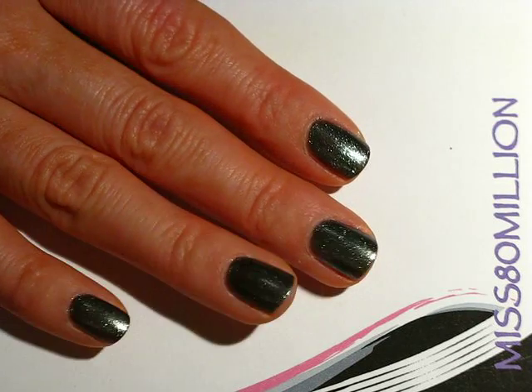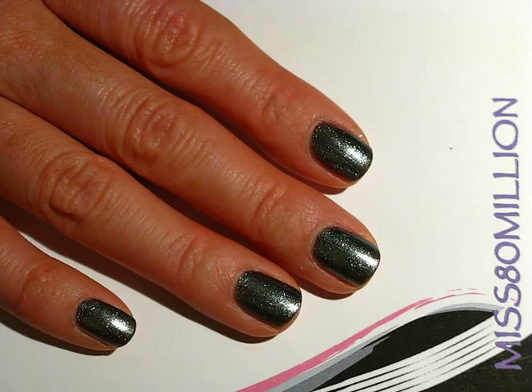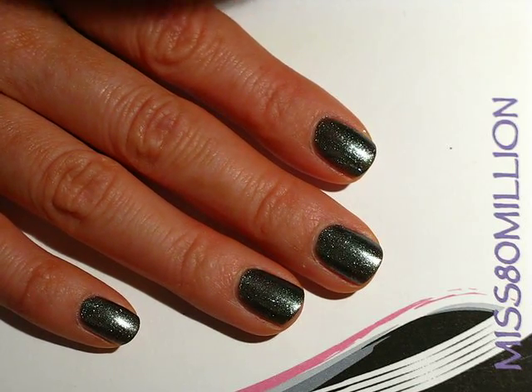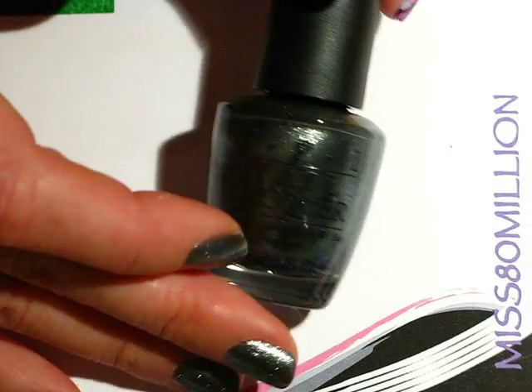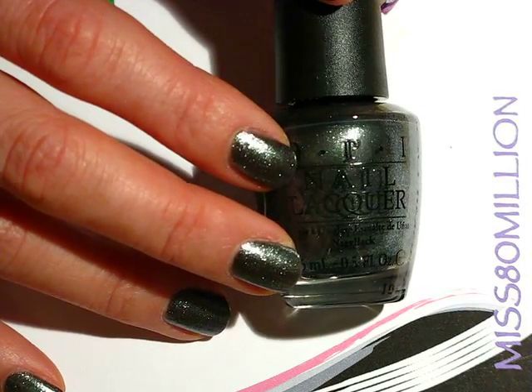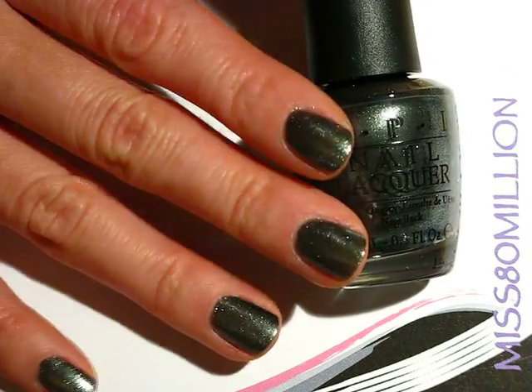Hey guys, let's get started. So I've already painted my nails with two coats of this sort of gun metal-y shimmery color. It's by OPI — it's called 'Lucernly Look Marvelous.' It came out with the Swiss collection and I just got it. I'm super excited, I love this color.